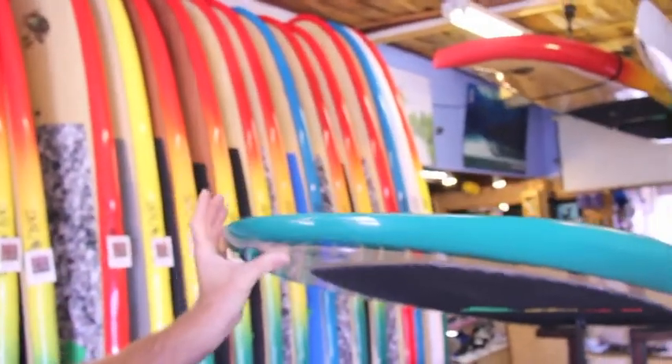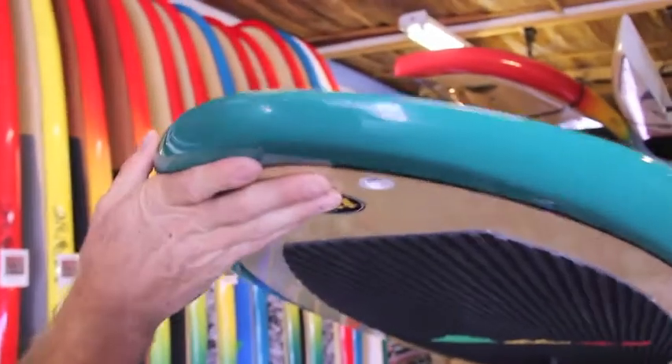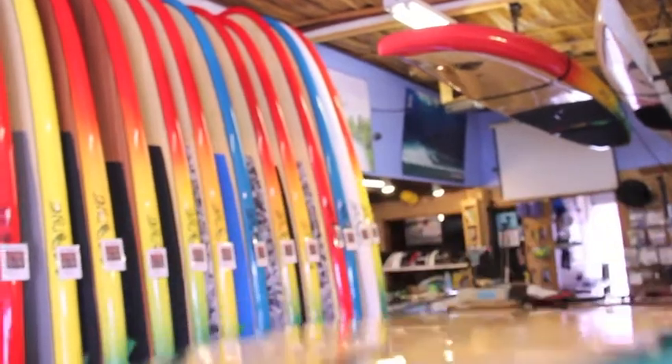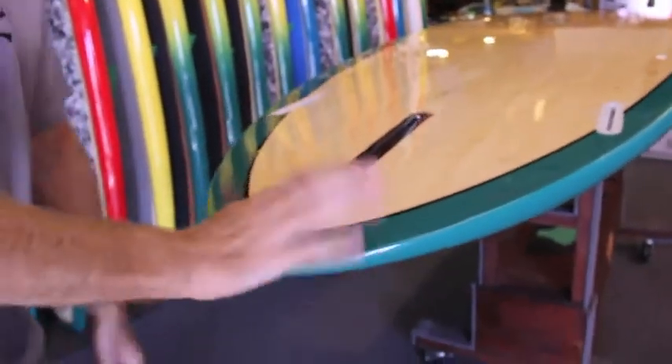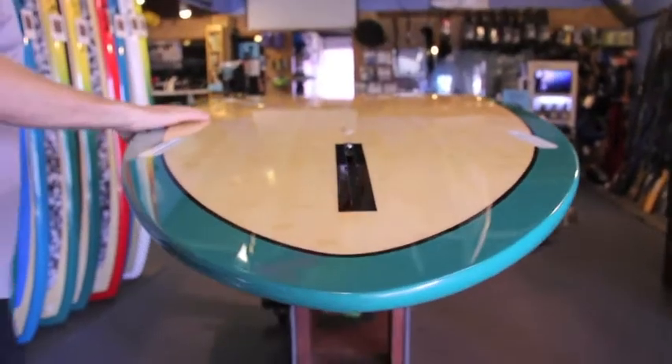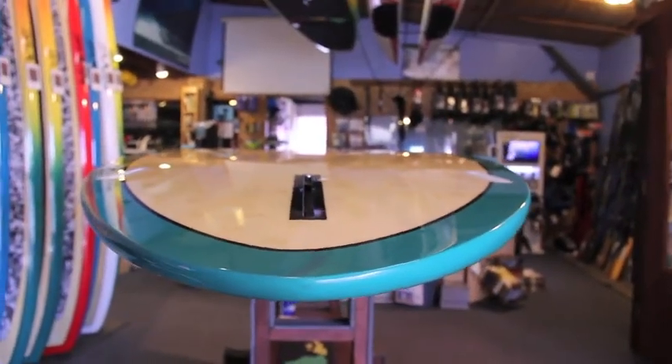The rails are fairly sharp in the tail and it's kind of thinned out with a nice amount of rocker, so despite being really big, once you get on the tail and surf it off the tail you can really make a turn. I've seen some bigger guys riding this thing like it was a shorter board.